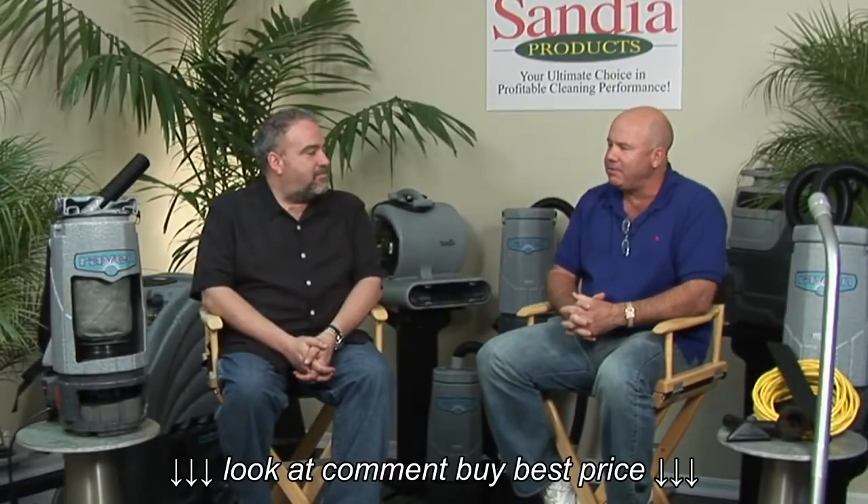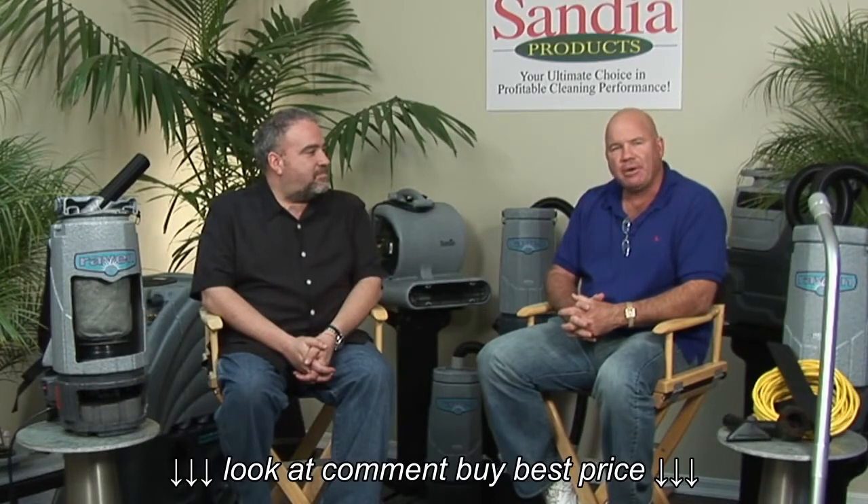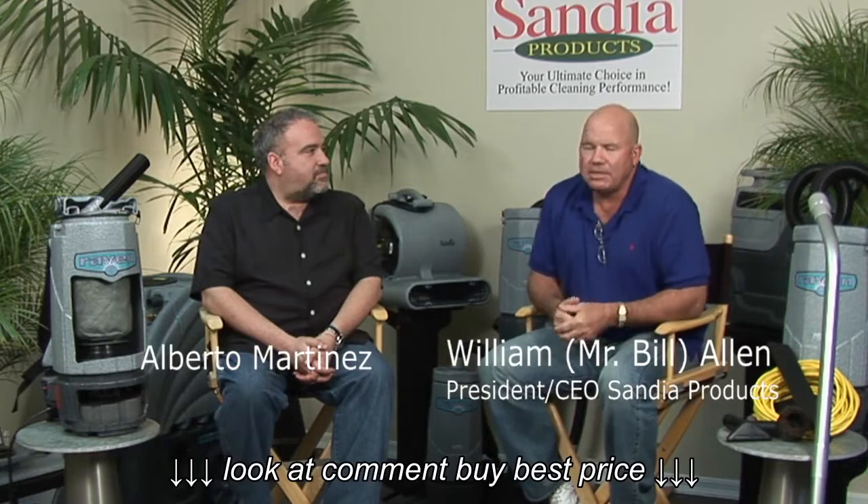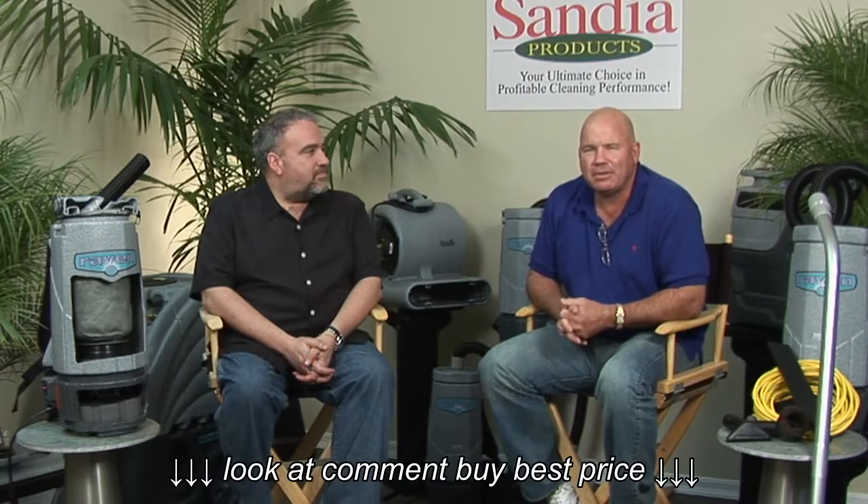Today what we're going to do, Al, is I'm going to share with the folks exactly what the benefits and features of our Raven Backpack Vacuum are. We want to make it as interesting and as informative as possible. I'd really like to represent sort of the end user, and we'll call upon Al's expertise and give him as hard a time as possible to demonstrate why this is the premier backpack in the industry. Al, you want to get started?